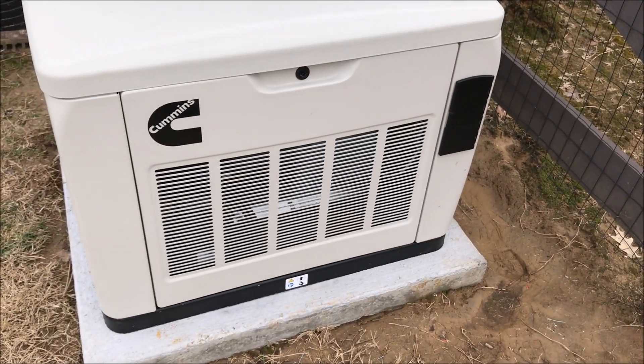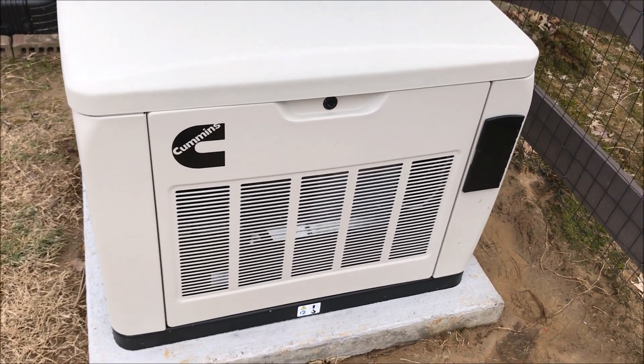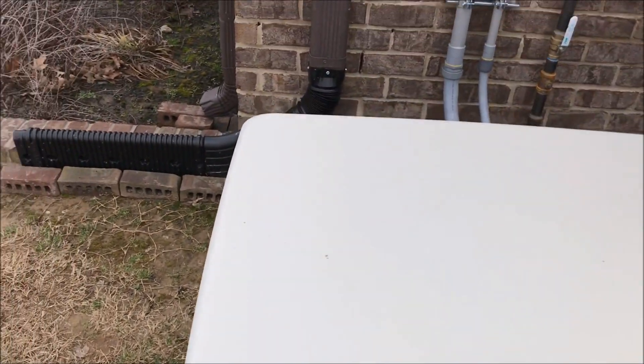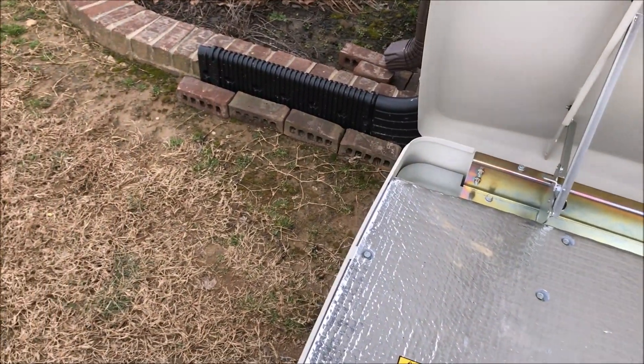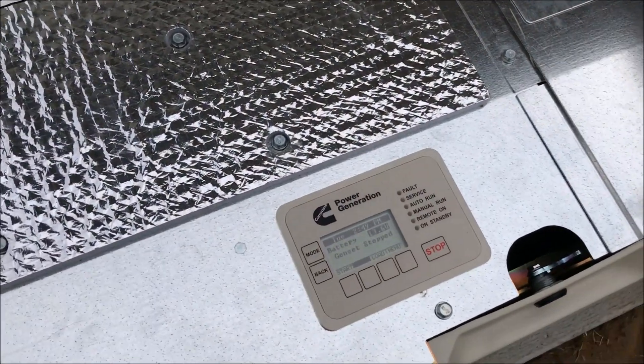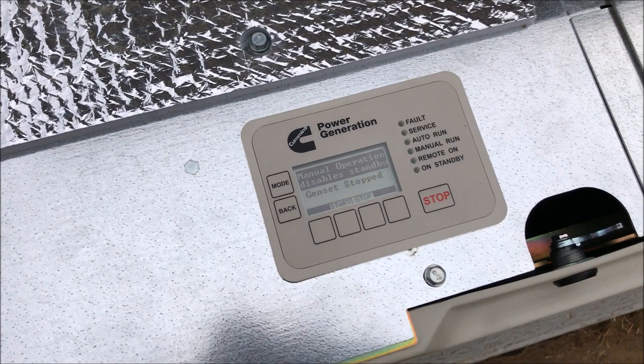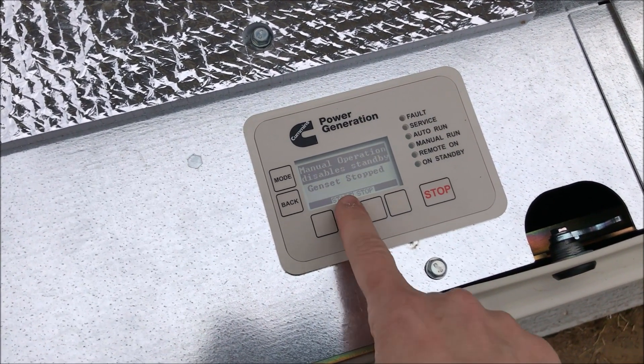The generator is pretty easy to operate. You can do what they call an exercise to run it and check everything out. Just look under the hood here, and right here at the power panel, you just hit start.